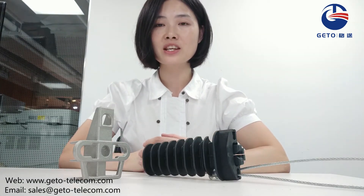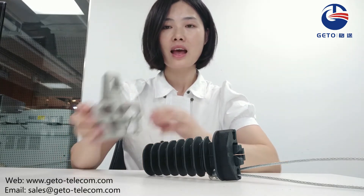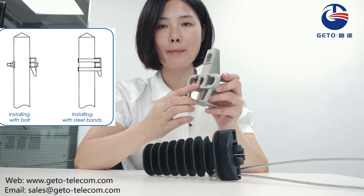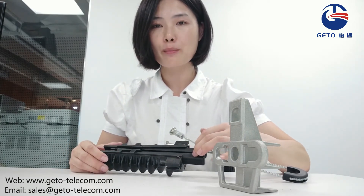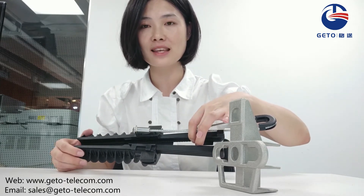Let's look at the procedure for mounting the anchor clamp assembly on a pole. First, mount the bracket on the pole by steel band or by bolt. Then, slide the wedge in the clamp body to the top, which allows sufficient gap for the cable to insert.